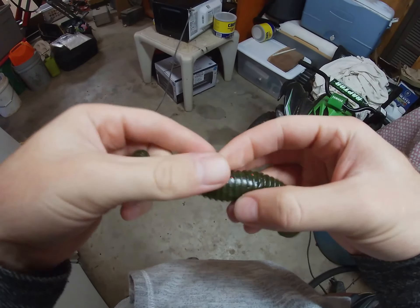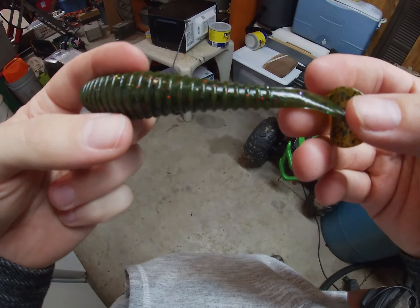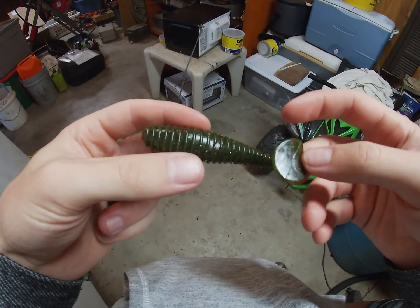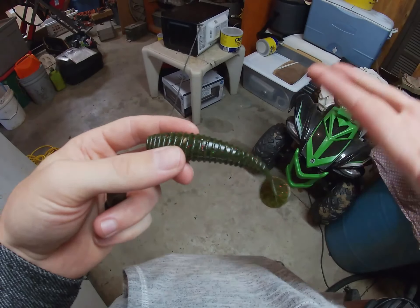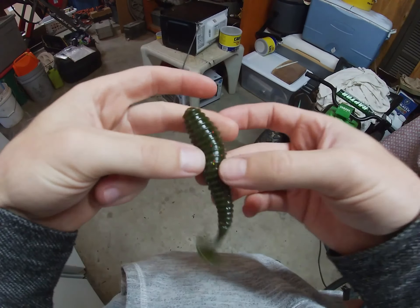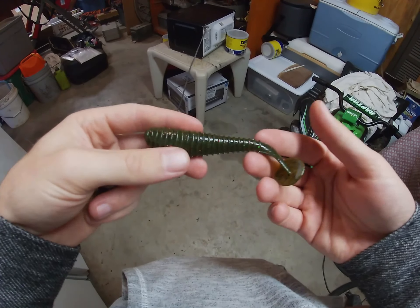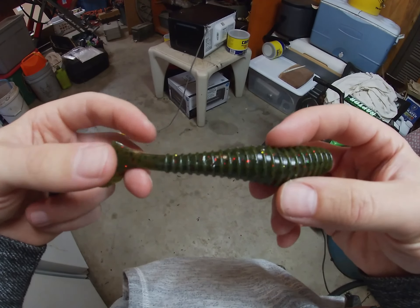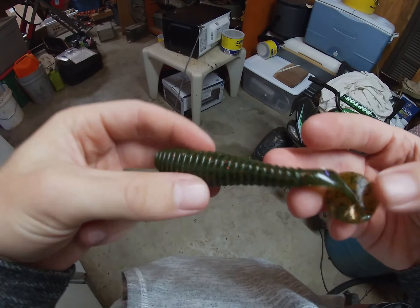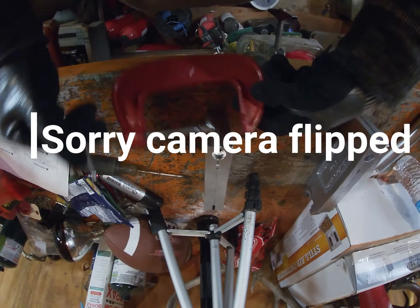Let me get back in this light so you guys can see a little better. Same thing basically as the senkos — we've got this multi-flake lure. They were all different shades of green at first, but now they're basically a dark green. You might call it watermelon green. This one's even got some purple flake in it. Put it on the back of a swim jig or an underspin — I think it'd be a good bluegill or sunfish imitation, especially with all the gold and black flake.